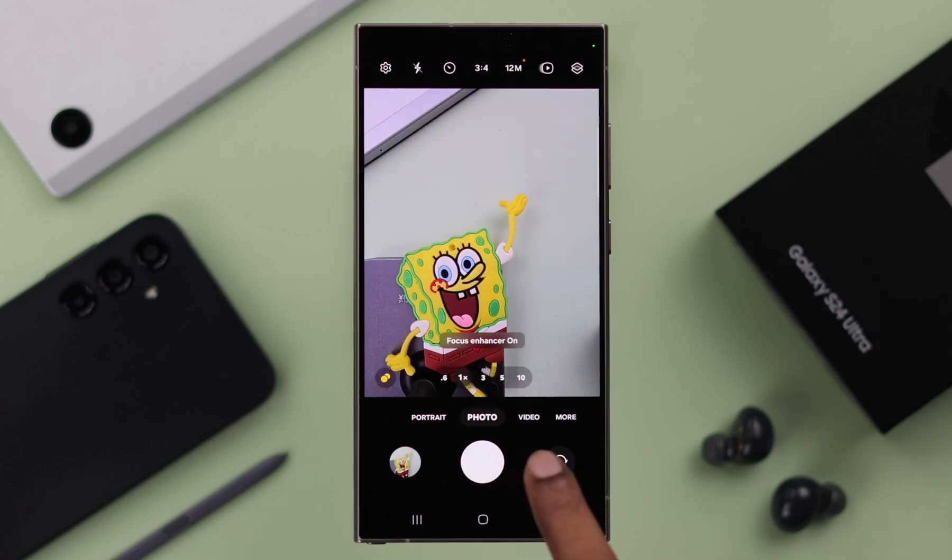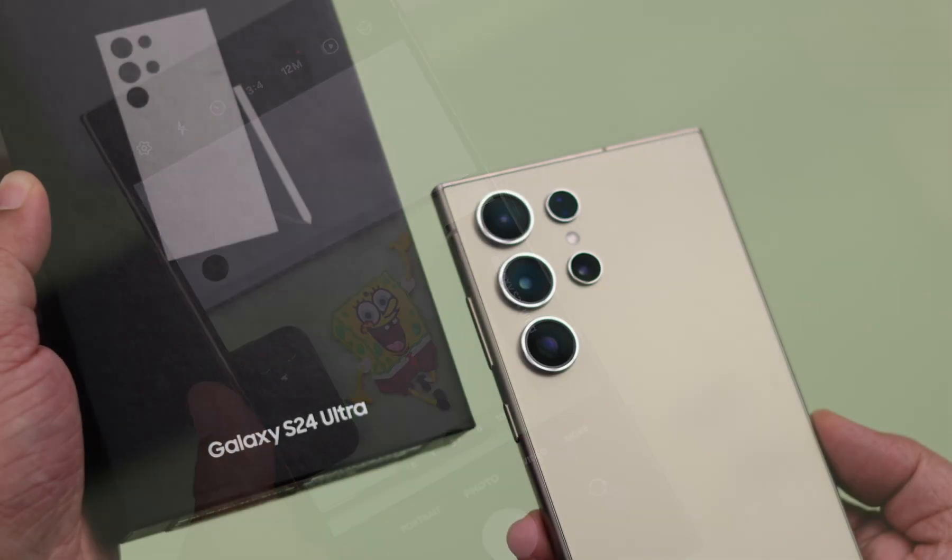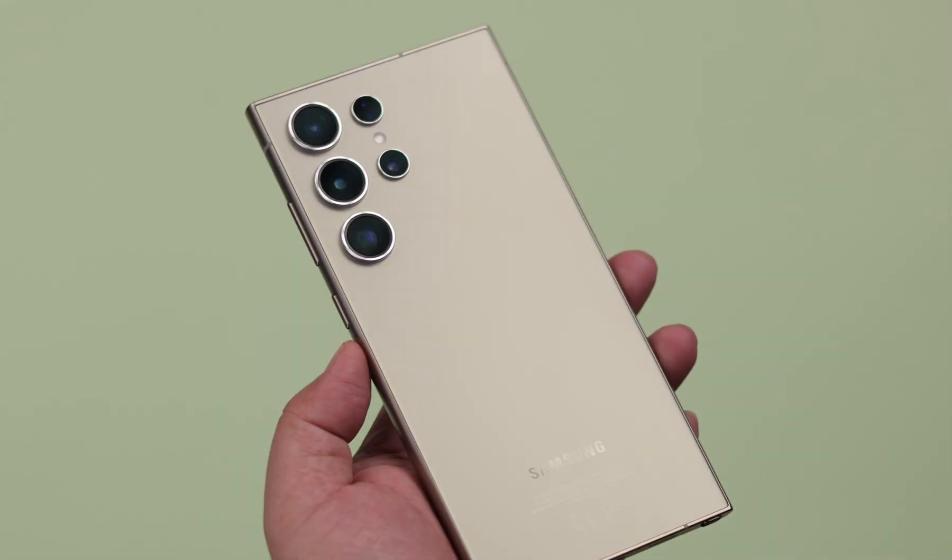Stay with us if you want to turn off the shutter click sound or vibration on the camera of your Samsung Galaxy S24 Ultra or Plus.